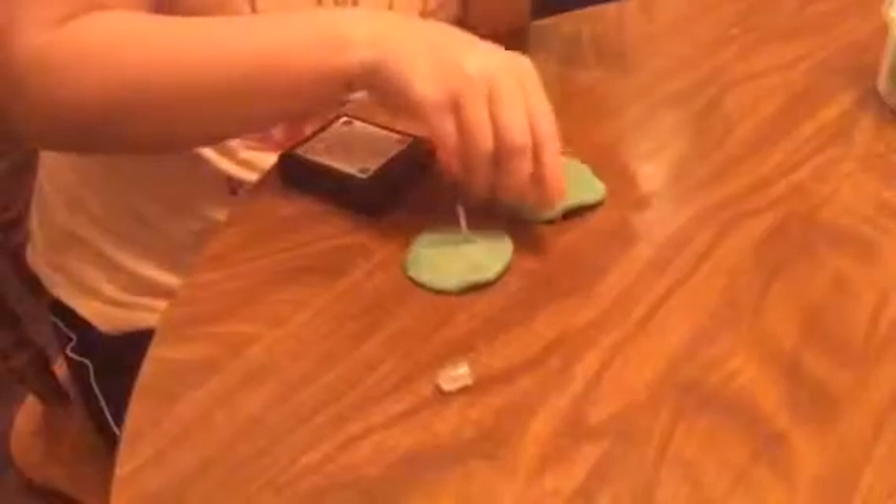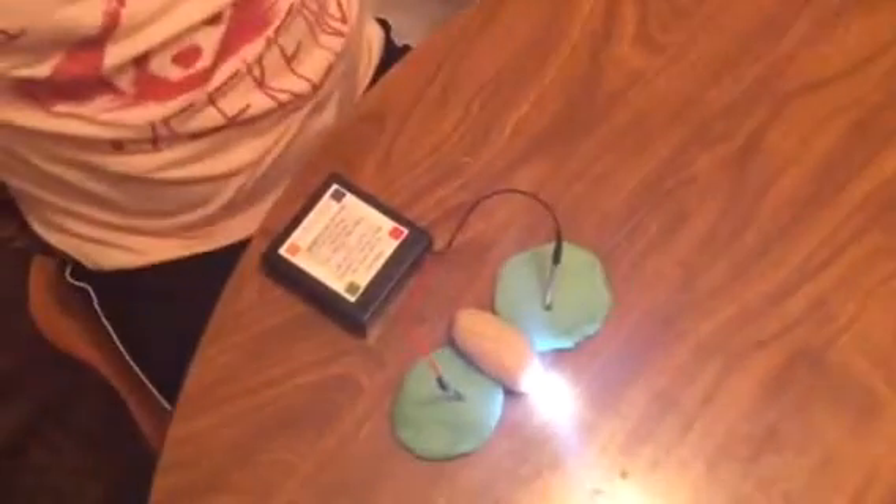If you want to prevent that, you'll get the insulator — the sugar dough — and it will be like the body of the butterfly. If you want it to have antennas, you can put it in like this. And it works again.